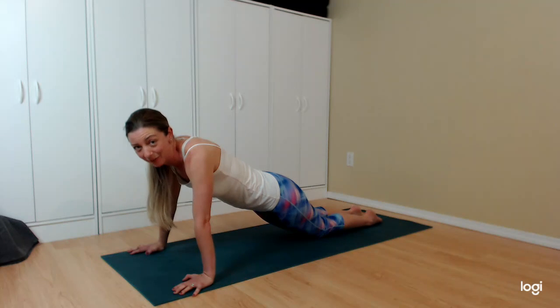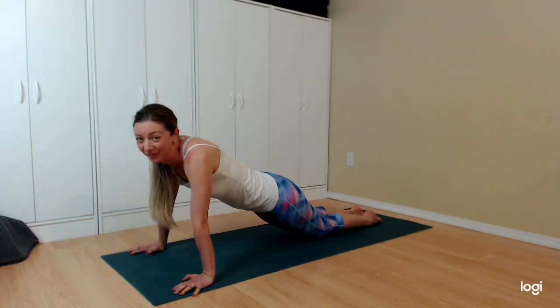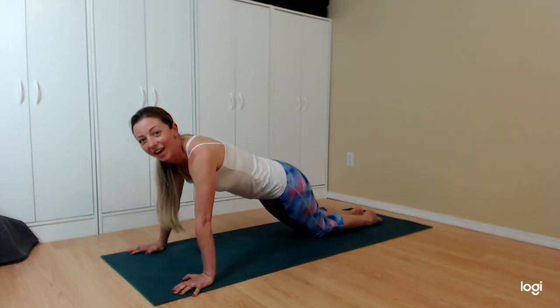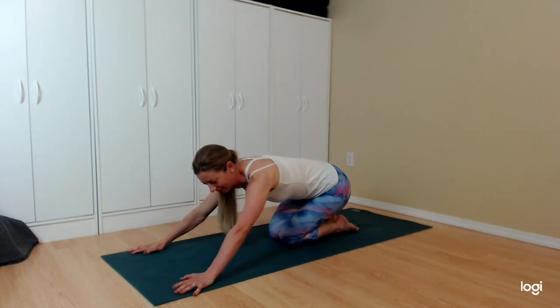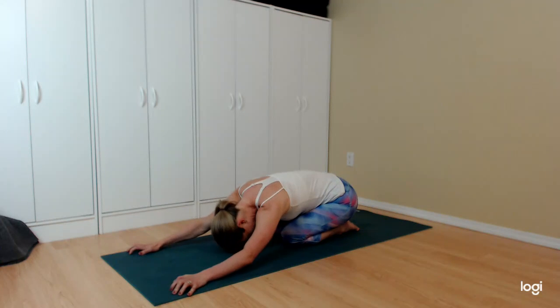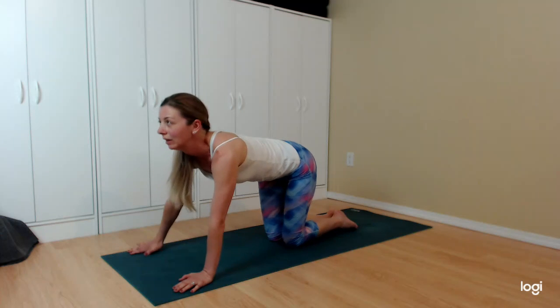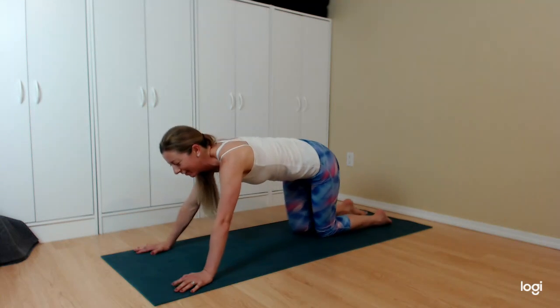If you started with knees off the floor and need to lower them, feel free — it's totally acceptable. This is your practice to get stronger, it's conditioning. And you're done — child's pose. Just for that, you get a gold star. Softening and melting, good few moments to relax.